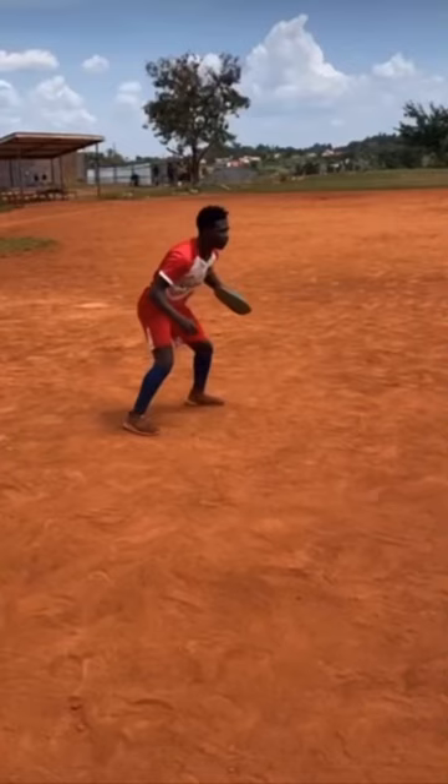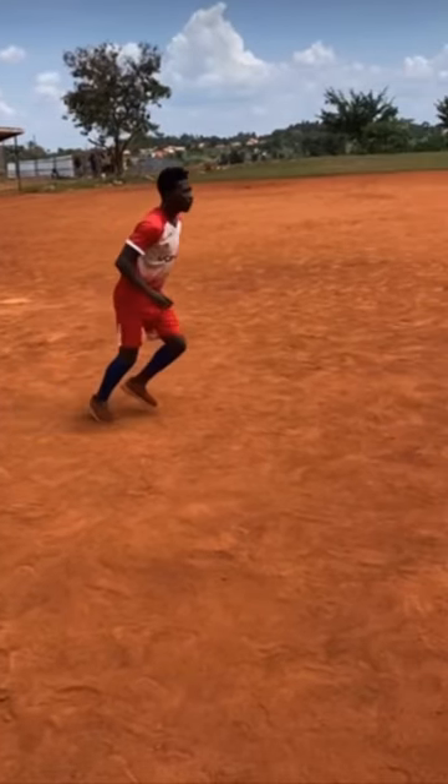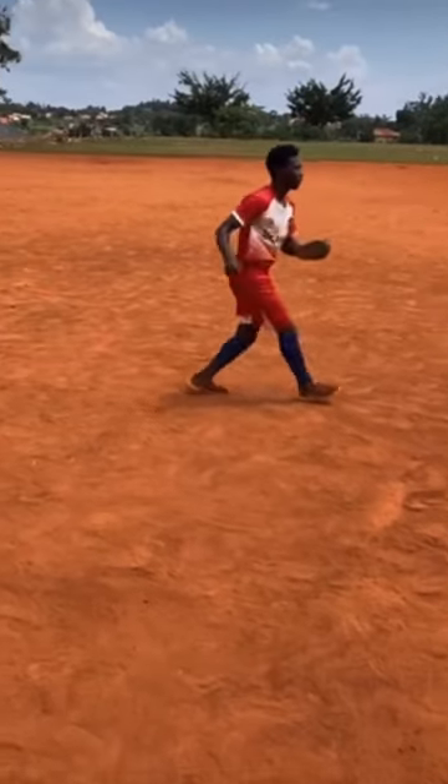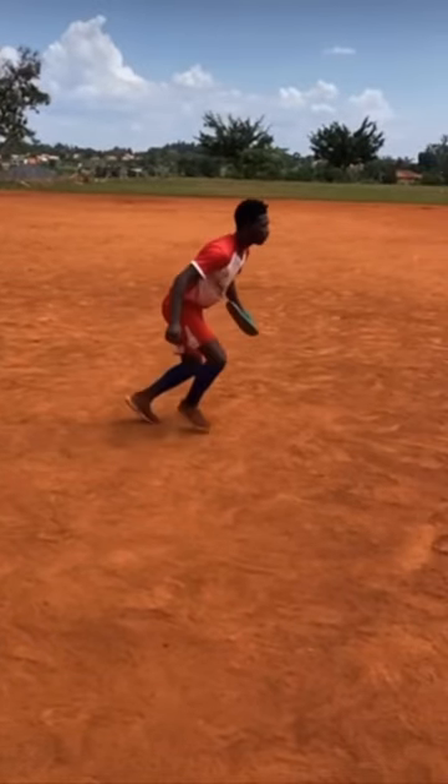I made a full video on this player from Uganda yesterday. Here he is using a sandal as a flat glove — something I have never seen before. We use flat gloves or pancake gloves essentially working on deflecting the ball from the fielding hand to the throwing hand.